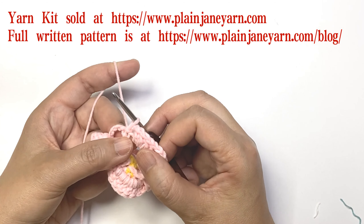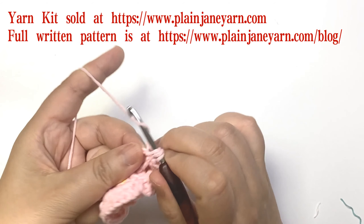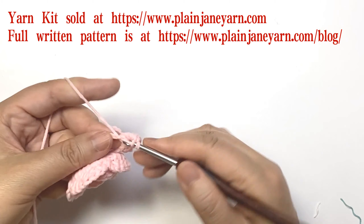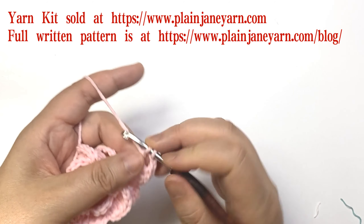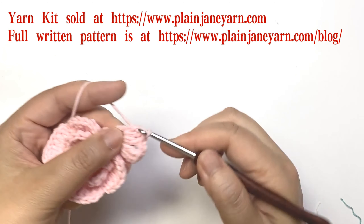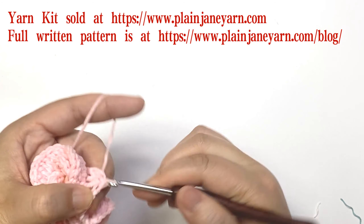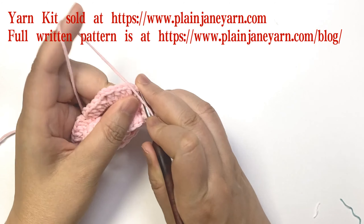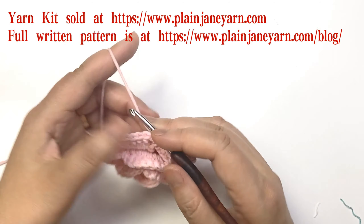Repeat this for another three times to finish this round: two chains, four double crochets, two chains, four double crochets. The last stitch is a slip stitch to the first stitch. Then we will do the last layer — first, same as before, do five chains.